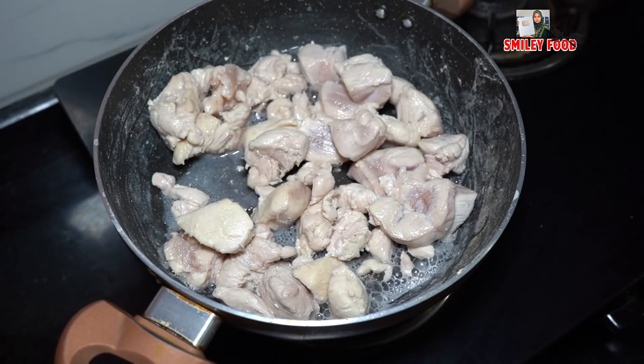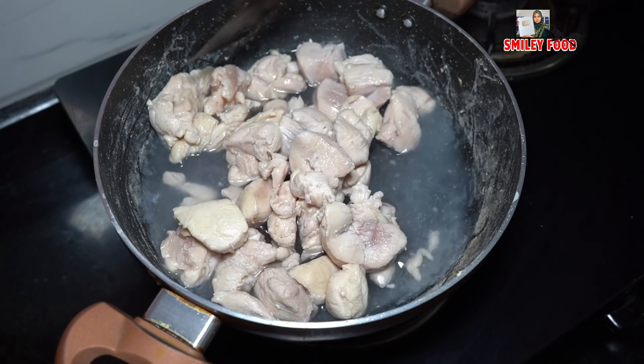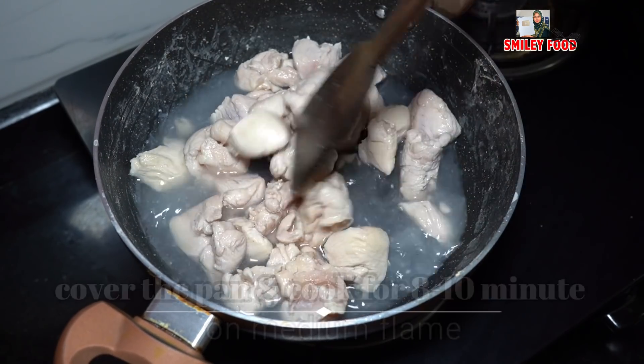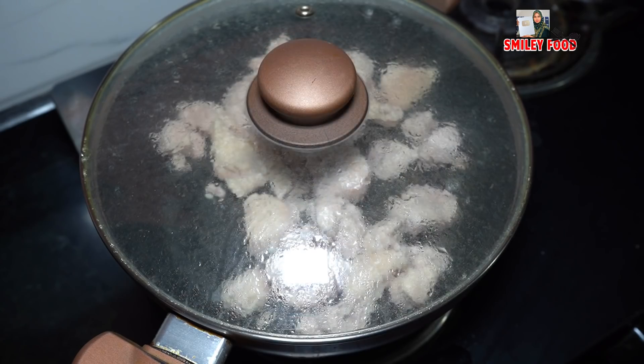Now we add 1 glass of water to the chicken and boil it.